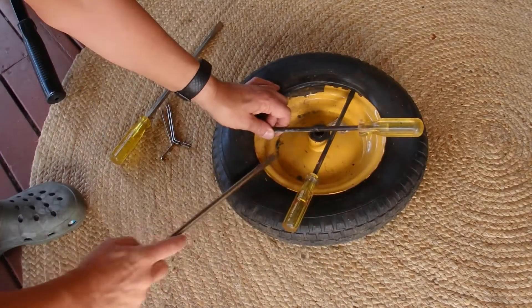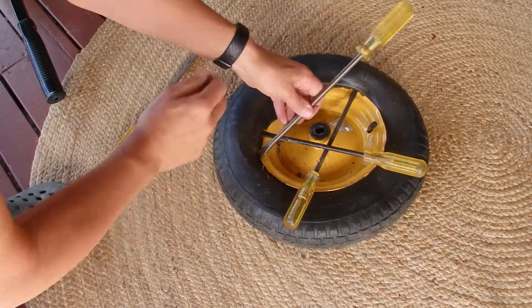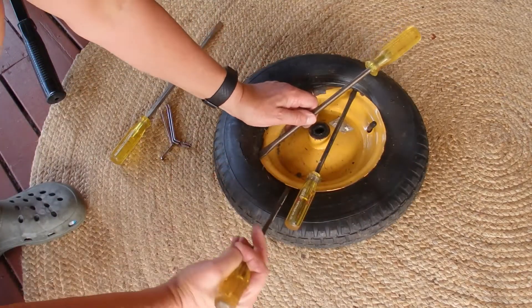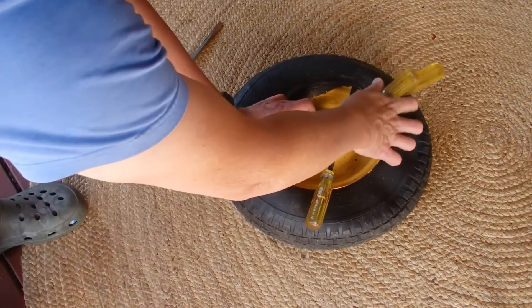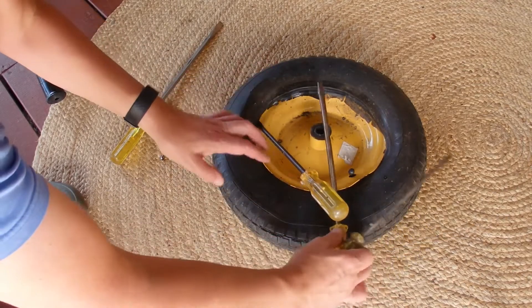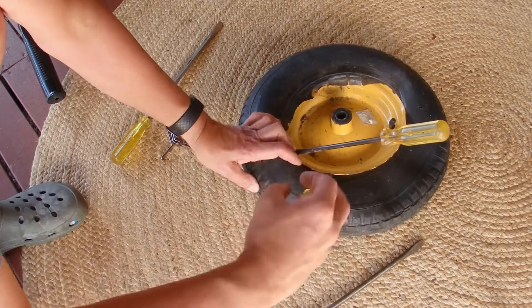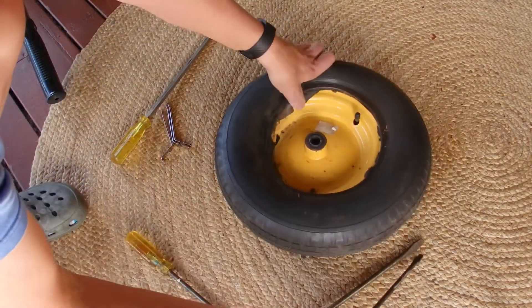Hold two screwdrivers in, then put a third one in, hold the third one, take out the middle one, and work around and around. Eventually it'll start to lift the whole tire over the rim — okay, there we go, one half of the tire is now off the rim.